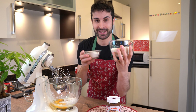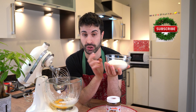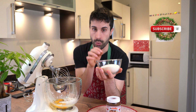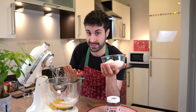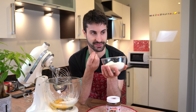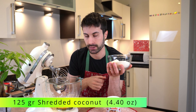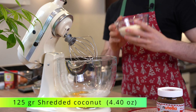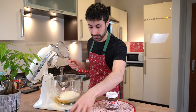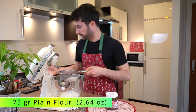The last two ingredients are plain flour or cake flour, and shredded coconut. Make sure you buy a good brand, because the coconut is what gives the flavor — if you use cheap coconut that doesn't taste of anything, the result won't be the same. We add the coconut in, and for the flour I like to sift it in order to prevent any lumps in the mix.